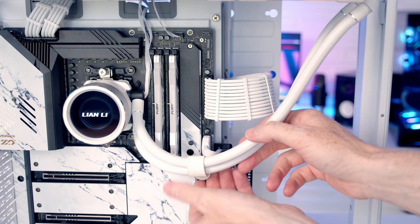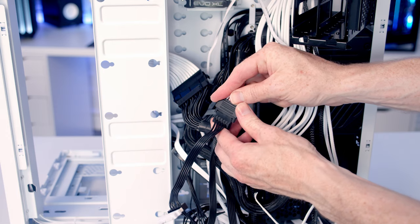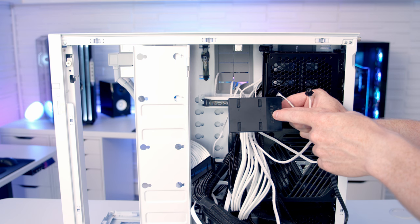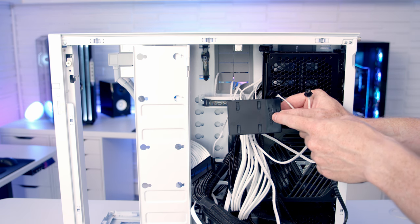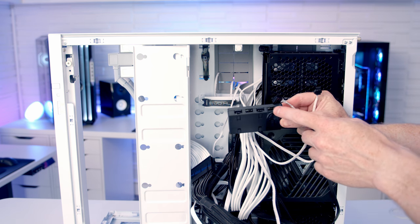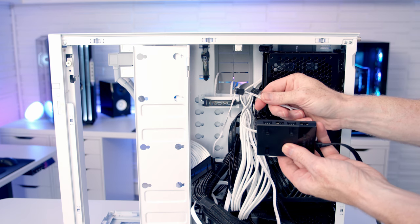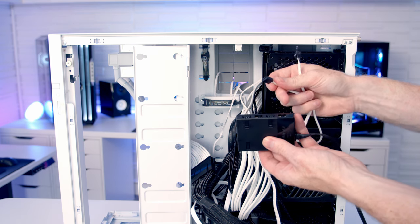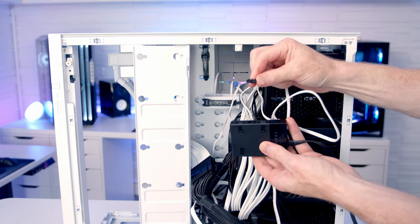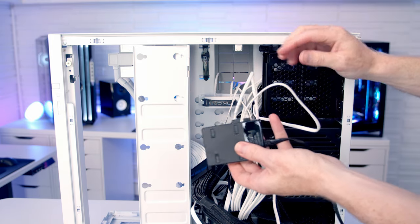We'll twist it round, and then at the back of the case we can plug the SATA cable coming from the pump into the SATA cable coming from our power supply. The next thing is to get the fans and the radiator connected up to our Lian Li Unifan hub. This hub has four channels — one, two, three, and four — and in each channel we get two different connectors that match up to the fans: a four-pin PWM connector and an ARGB connector.